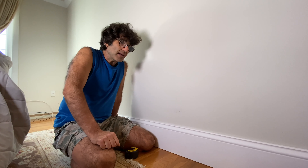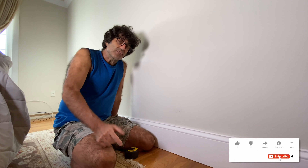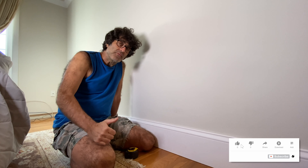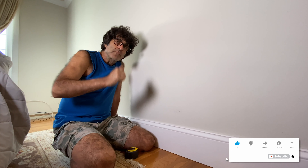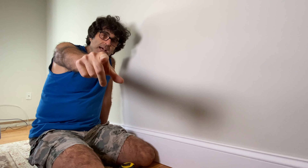If you're new to my channel please consider clicking that subscribe button below, and if this video was helpful for you, like this video. So without further ado, let's dive in.